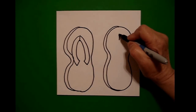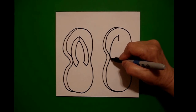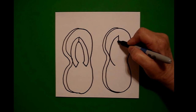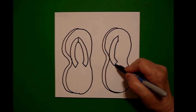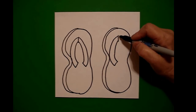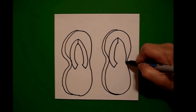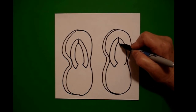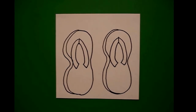Now on the right hand side, straight line down, stop, go back up to the top, curve line down, straight line, connect.